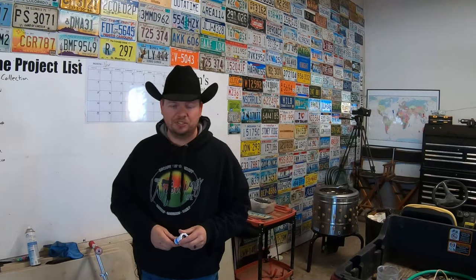Hi there, welcome back and thanks for joining us once again. If this is your first time here, be sure to subscribe and follow along as we continue to explore the ranch life and escape the ordinary. Every single winter here on the ranch we have a constant fight — a battle that never seems to end — and that's the battle we have with water.